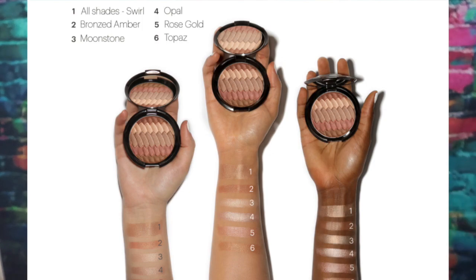The shades are Bronze Amber, Moonstone, Opal Rose, and Topaz — all in one! I cannot believe it. I've been using this for a couple of weeks and absolutely love it. I love the ability to use one shade or all the shades — as part of a highlight for your eye look, corner of your eyes, top of your cheeks. This Becca highlighter will put a little extra oomph in your look.